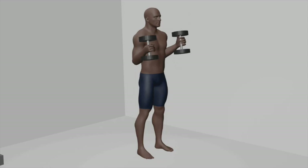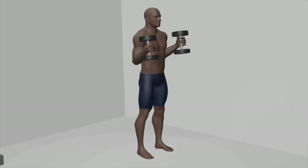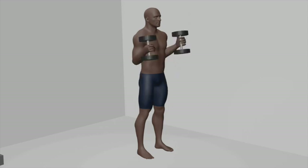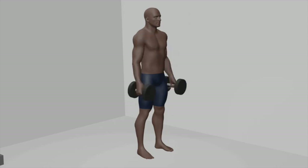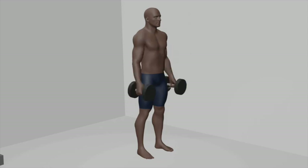Lower down: lower the dumbbells back down to the starting position in a controlled manner, fully extending your arms. Breathing: exhale as you curl the dumbbells upward, and inhale as you lower them down. Sets and repetitions: aim for 3 sets of 8 to 10 repetitions per arm to effectively target your biceps.